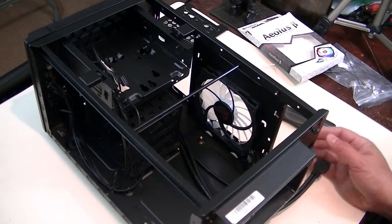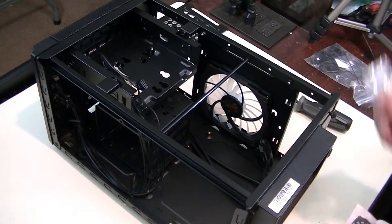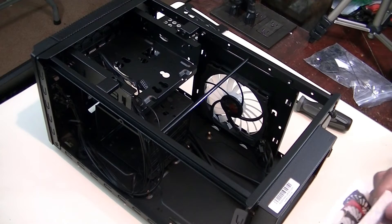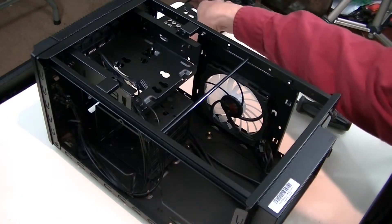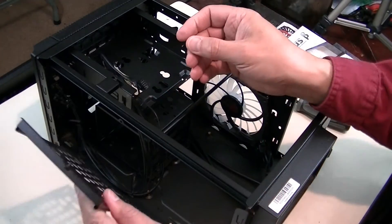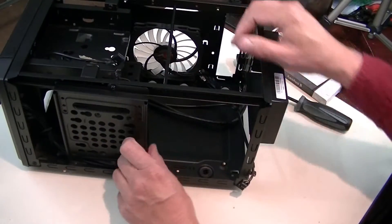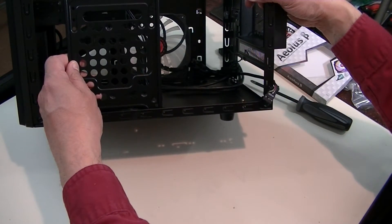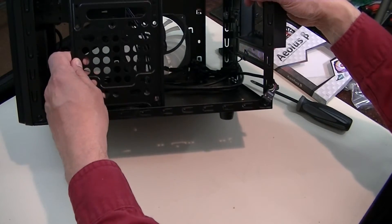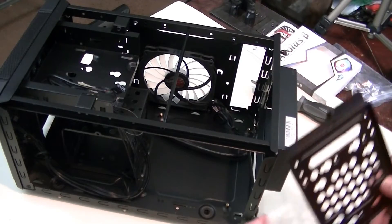The next step will be actually putting it together and installing all of the internal computer components to it. Obviously this bracket here is going to go back in place and it's going to actually hold one of the hard drives. I won't do that right now — you saw me take that off before. The new parts are the modded parts that I've put in here.